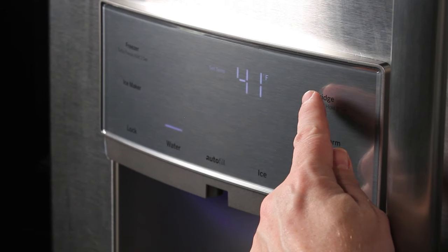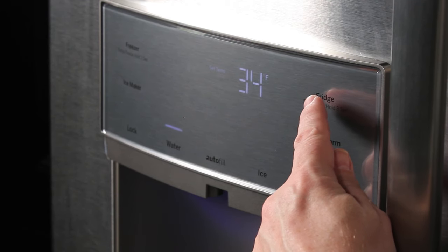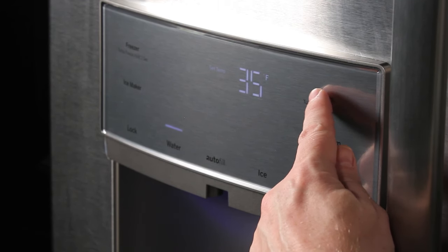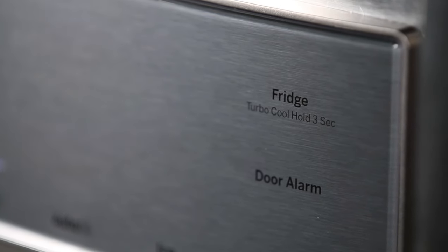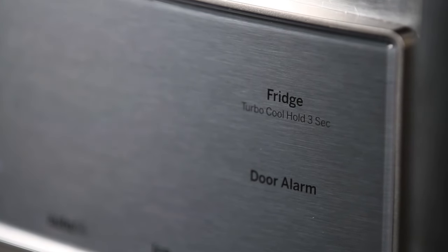It may take up to 24 hours for the compartment to reach the designated temperature. If you need the temperature to adjust faster, you can always use the turbo cool or turbo freeze features. These turbo settings will temporarily blast the compartment with colder air, effectively lowering the temperature.